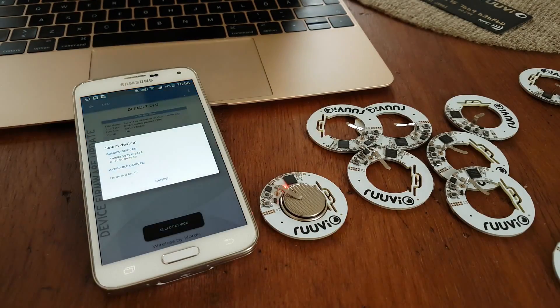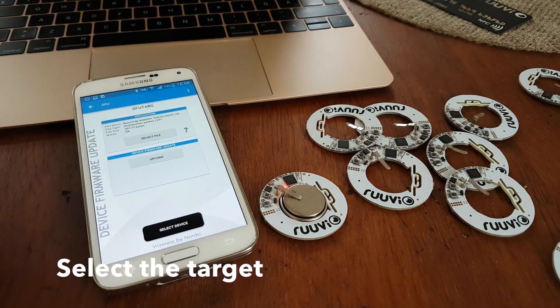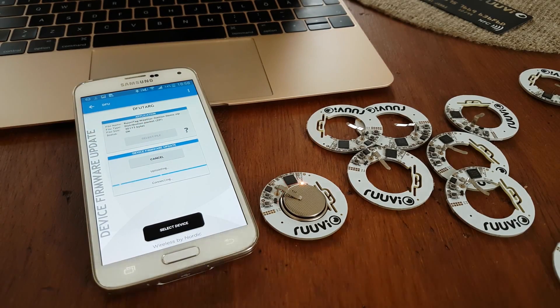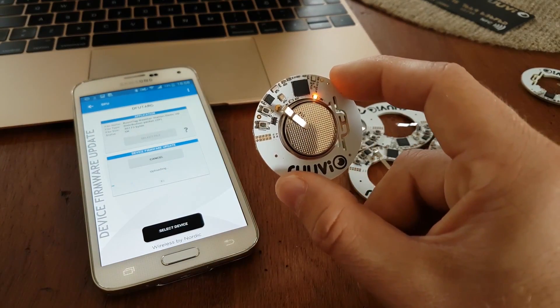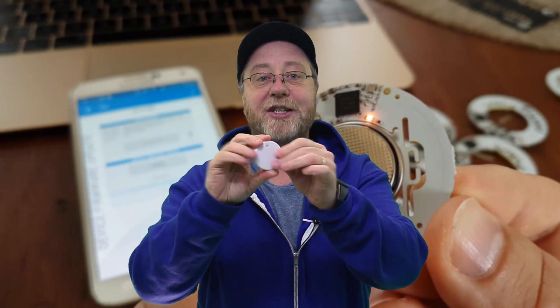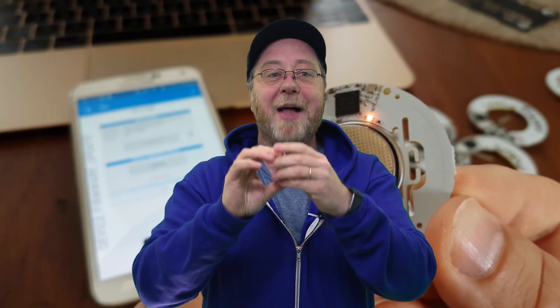Finally, the firmware for these devices is updated over Bluetooth. You just get the latest firmware on your phone and blast it over to the device — no USB cables, no debug headers, no soldering. You just connect over Bluetooth and say here is a new firmware, and it writes it on. As a development tool it's absolutely fantastic, and because it comes in this nice waterproof case, you can just buy as many as you want and deploy them in whatever project or system you have in mind.